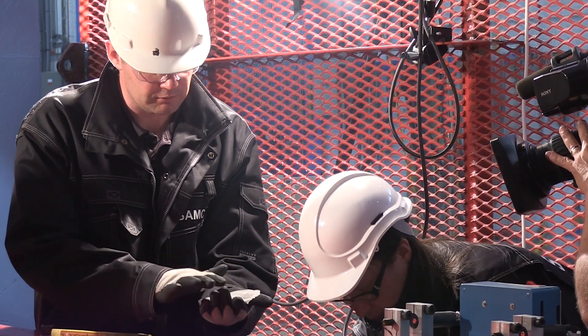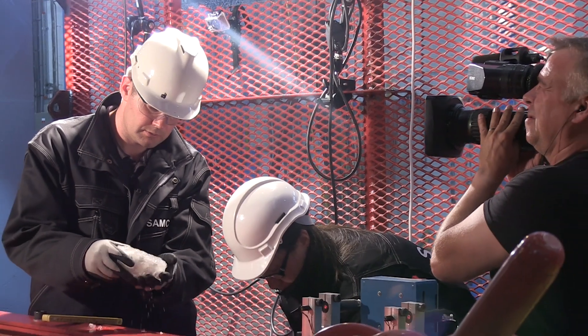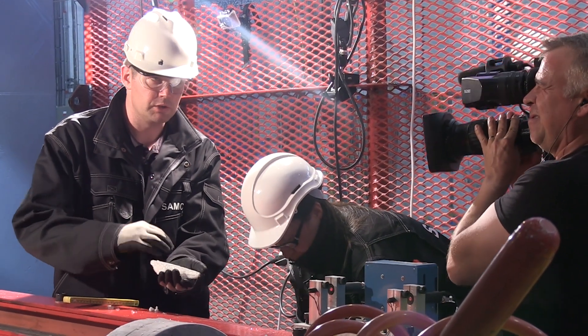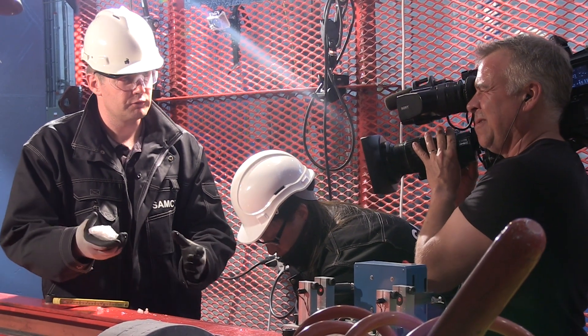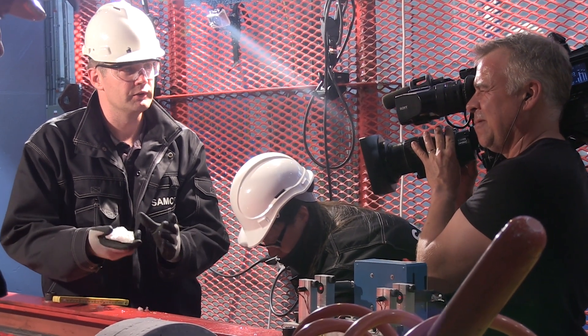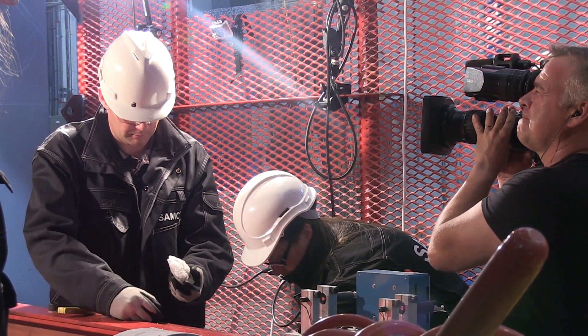Studying the microstructure of this ice piece will now be quite interesting. From this fresh ice we can extract some information about how the ice behaves during the impact itself. From this, maybe we can extract some more knowledge about the actual behaviour during the impact, which is really a critical thing to learn more about.